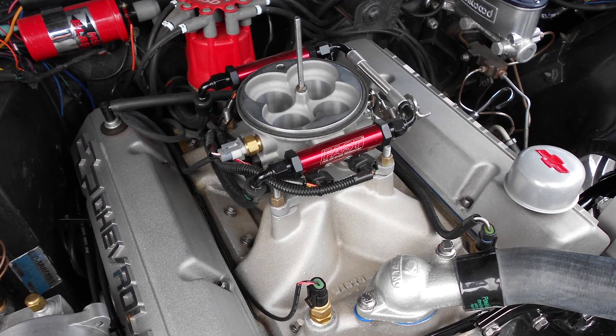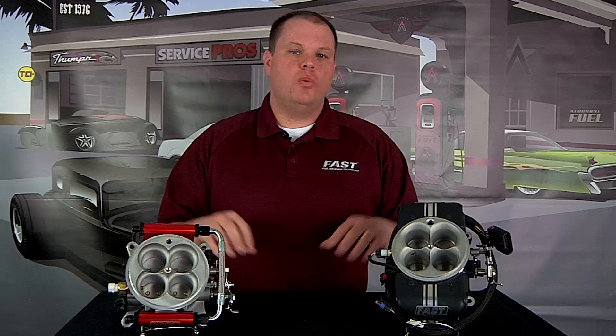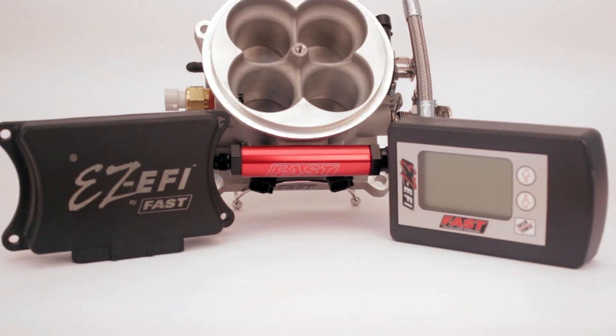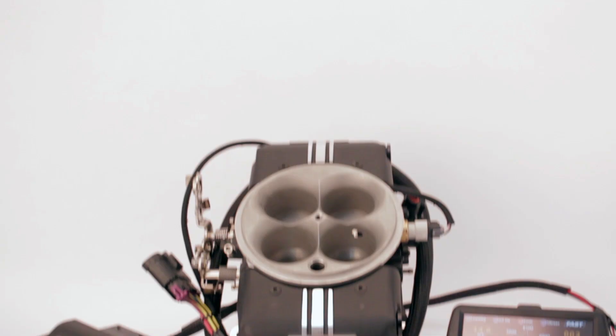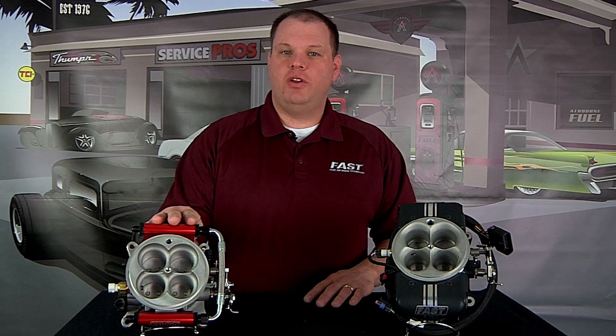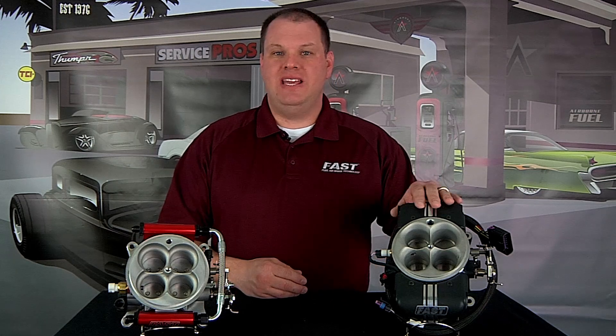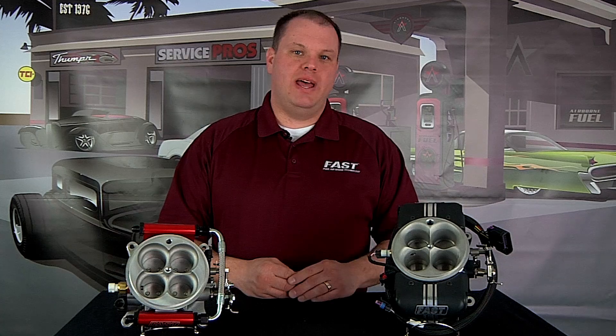Our EZ EFI family of systems features self-tuning technology. When deciding which system is right for you — either the original EZ EFI or the EZ EFI 2.0 — it's important to know how much horsepower you intend to make. Up to 650 horsepower, the original EZ EFI has proven to perform flawlessly. If you're making more than 650 horsepower, the EZ EFI 2.0 has the power you need to support that.